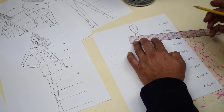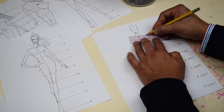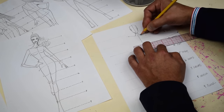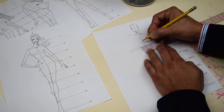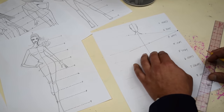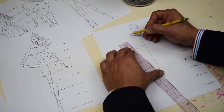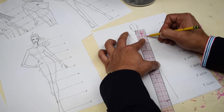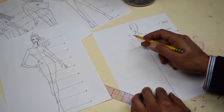Next, draw the shoulders — the shoulders are an inch and three-quarters wide. Measure an inch and three-quarters. Then go down to number three and measure one inch and one-eighth. This is the torso. Connect and connect right there — that is your torso, just giving it a little bit of movement.